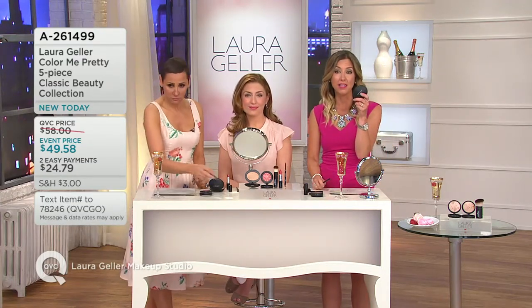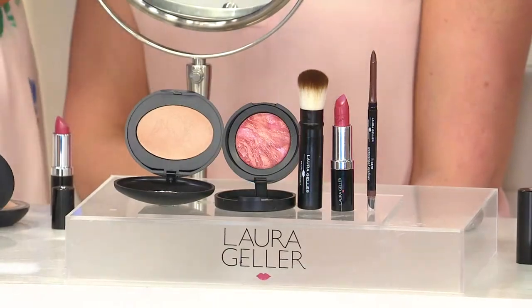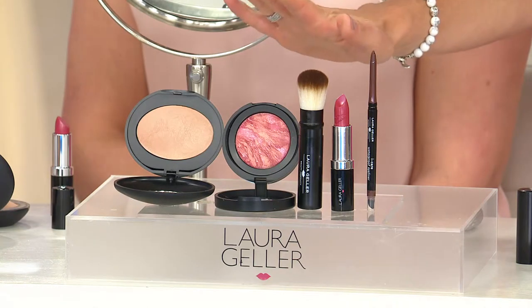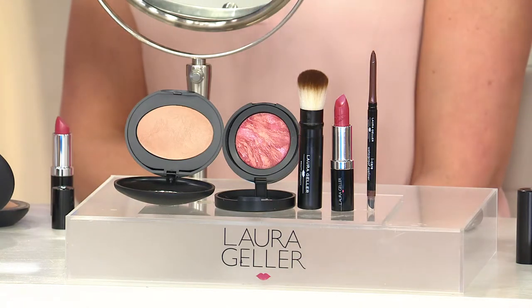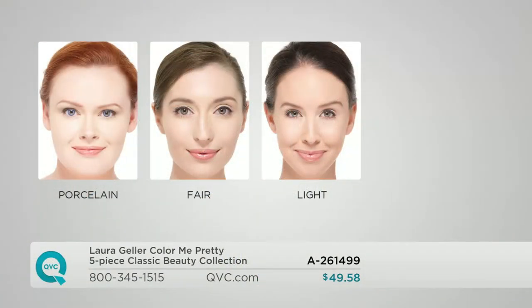I just want to point out the value here — if you were to pick up the foundation and the eyeliner alone, that's $58 just for those two products. So it's like getting three products for free and then getting $8 back. It's such a great value. If you picked up the concealer or bronzer separately, you'd be done — this is your full face, your new look. You have several shades to choose from, and you cannot get it wrong because Laura makes sure her shades are always forgiving.